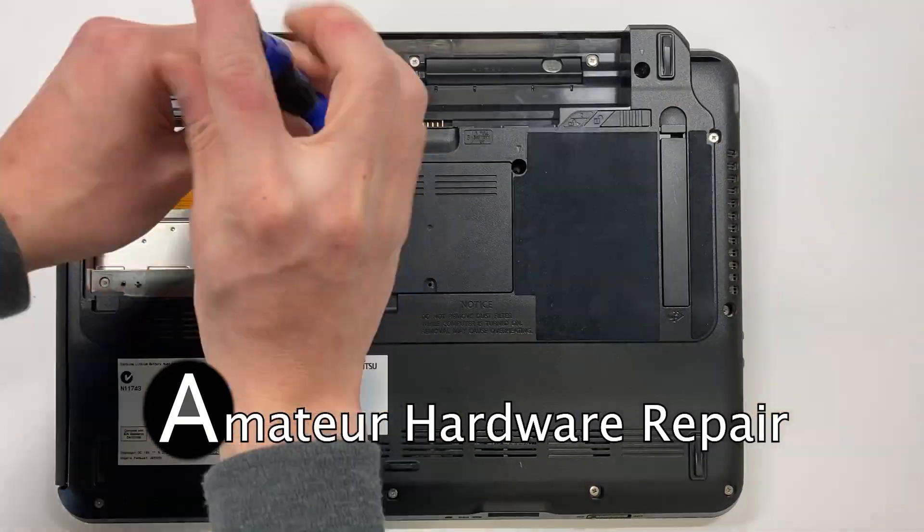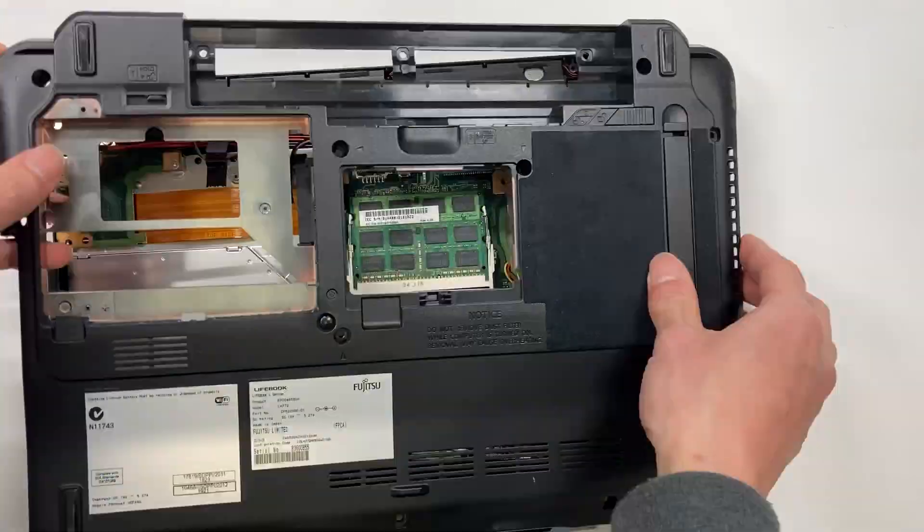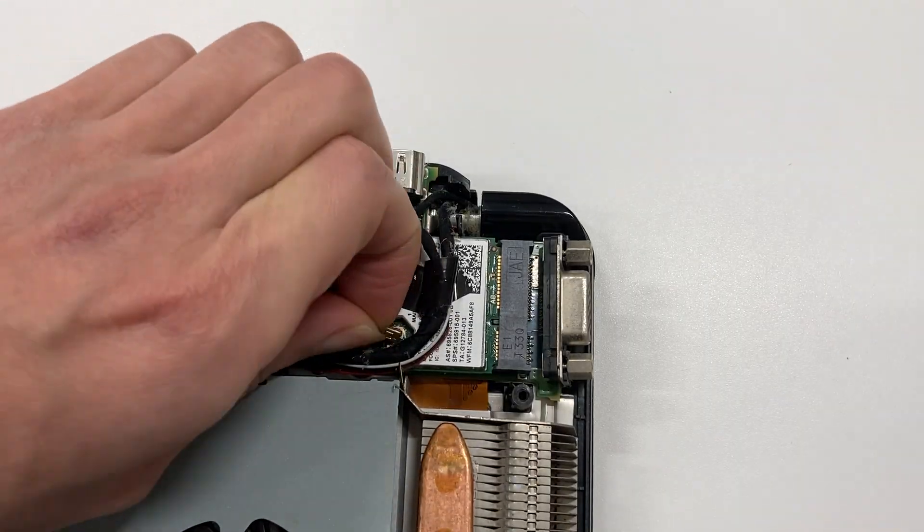In this channel, I fix electronics as an amateur and rank the difficulties so that you don't have to go through the same pain as I do. Let's get started.